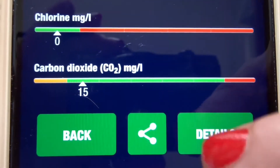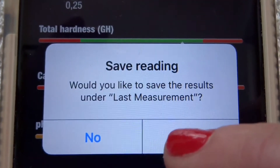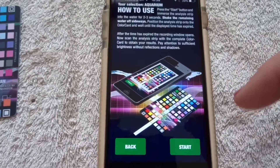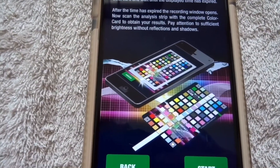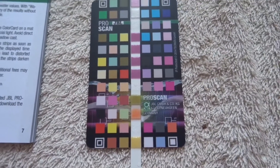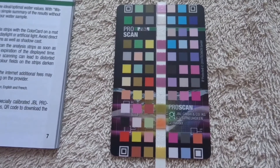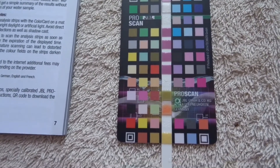Chlorine zero — everything okay. Carbon dioxide 15 — everything okay. So that result was pretty good. I save the reading under my last measurement — it's now saved on my phone, so when I do my next reading I can compare it with this one. It's given me perfect readings overall; the only thing to worry about is the bacterial issue, which makes sense given the changes I've made to the tank.